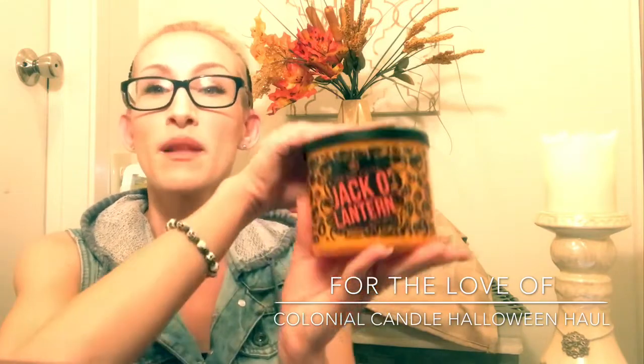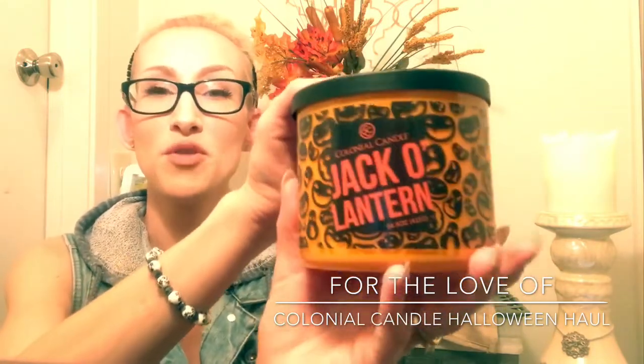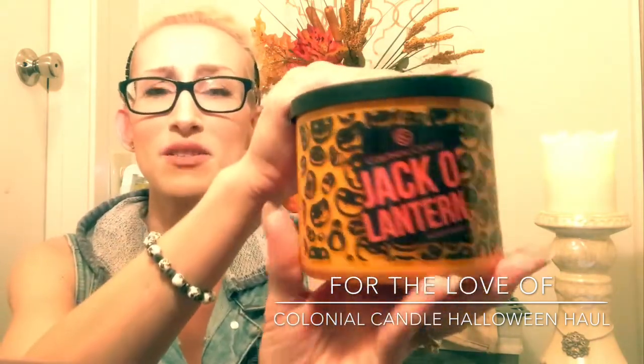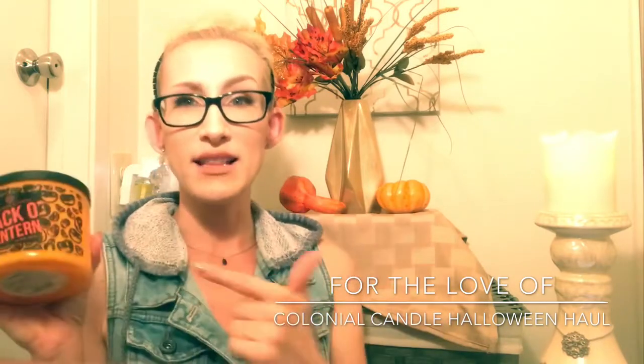In between the two candles I burned, surprisingly, this one actually threw a little bit more for me than the other one — the Graveyard Fog. On a scale of one to ten, ten being super crazy strong, I'd say this is coming in at a solid seven and a half to eight. I did have it in an open-concept space and it did fill up the room. Beautiful scent. I will most certainly be using this and purchasing another one. I think it's gorgeous and very versatile — you're not limited to Halloween with this fragrance.